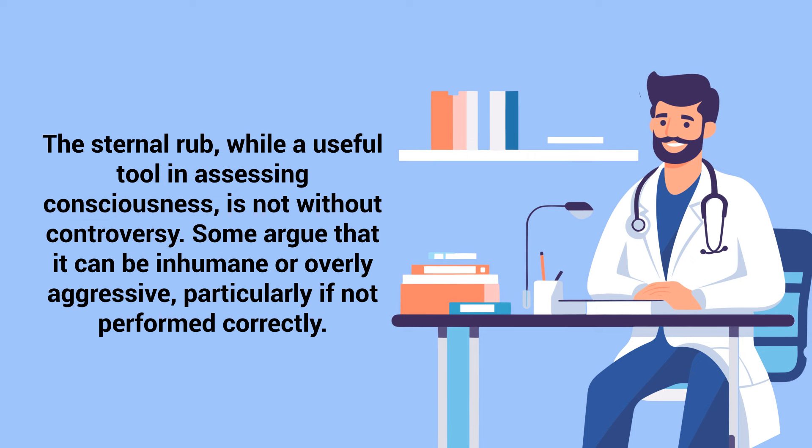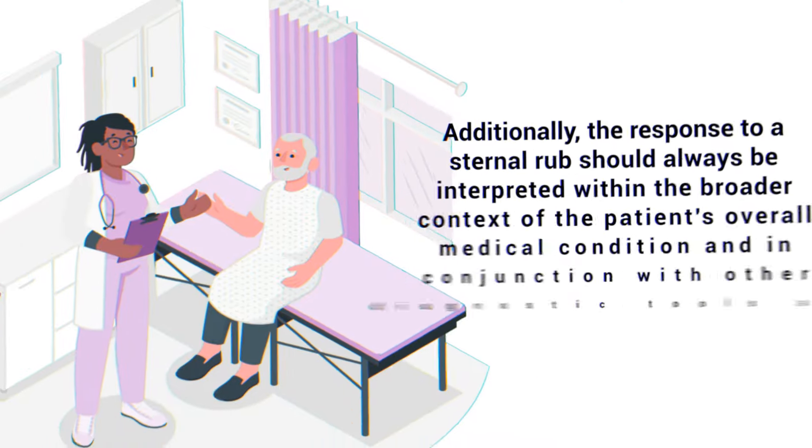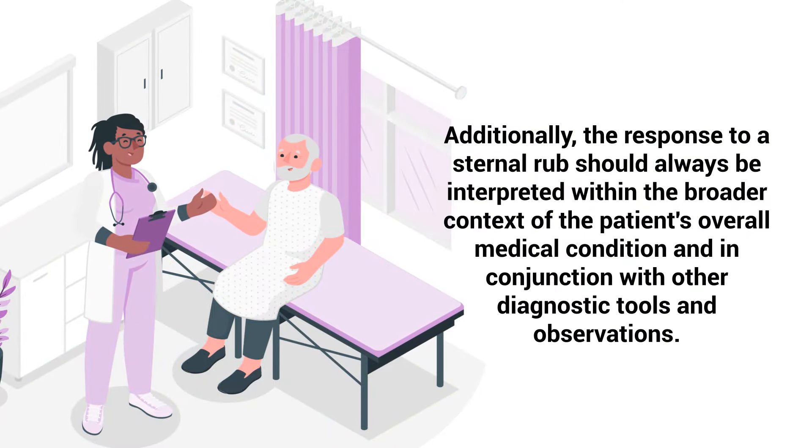Some argue that it can be inhumane or overly aggressive, particularly if not performed correctly. Therefore, it is essential for healthcare professionals to use this technique judiciously and consider alternative methods of assessing consciousness when appropriate. Additionally, the response to a sternal rub should always be interpreted within the broader context of the patient's overall medical condition and in conjunction with other diagnostic tools and observations.